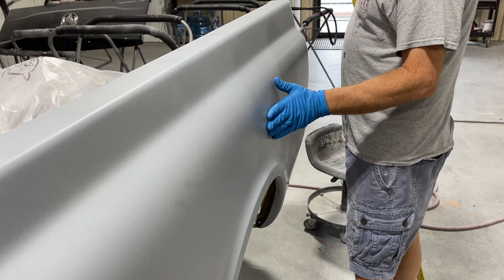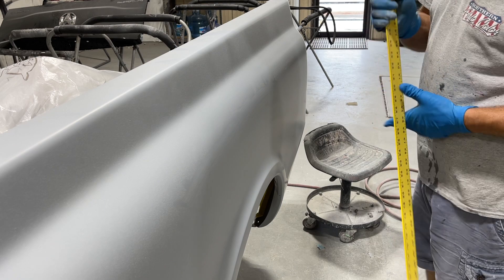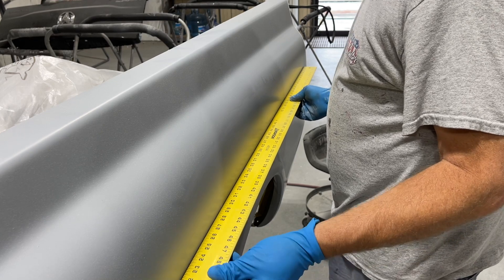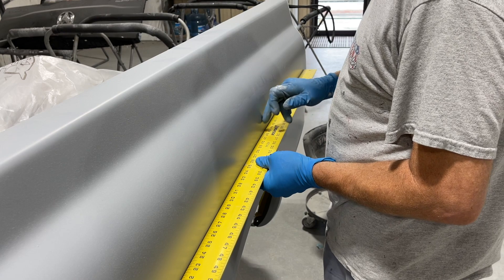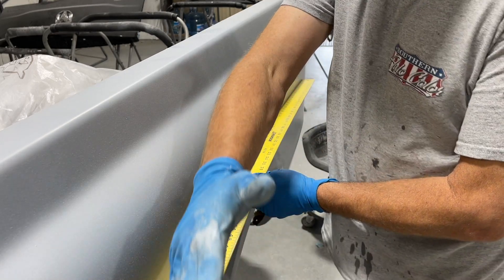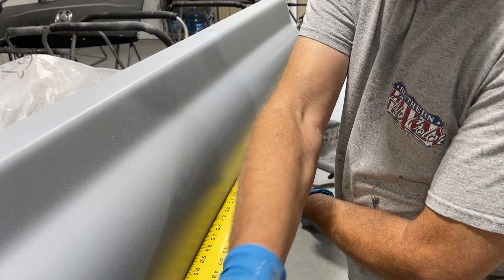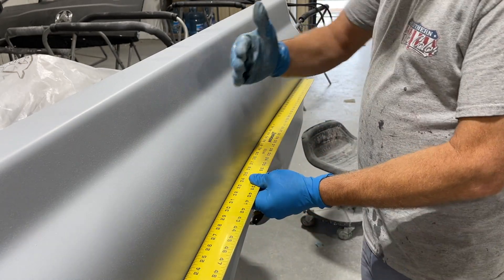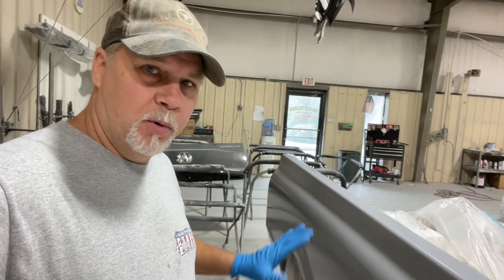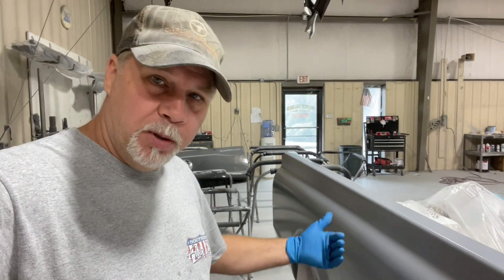When I started on this side the other day you could see it was kind of concave through here — just slightly. I put a straight edge up there to see how close it was, and it was just slightly concave in this area. When I did the same thing on the other side, it showed me that the whole bedside was concave from about the end of the panel to about the middle — three quarters of the way it was concave. When I was looking at this side and saw how concave it was and how much filler it would take, one of the body men here, Kenny Johnson, came over.